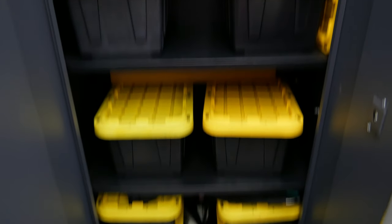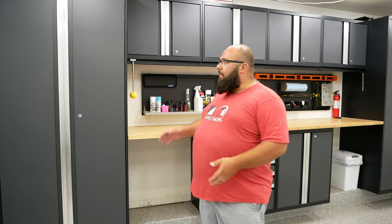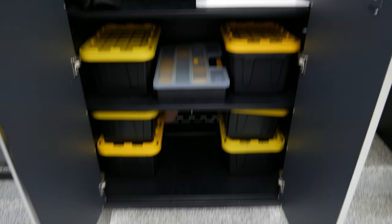Now let's talk about the cabinets themselves. On the Bold series you can only adjust the shelving in eight inch increments, and each shelf can hold 150 pounds. On the Pro series you can adjust the shelves in one inch increments, and the weight capacity is doubled to 300 pounds per shelf.